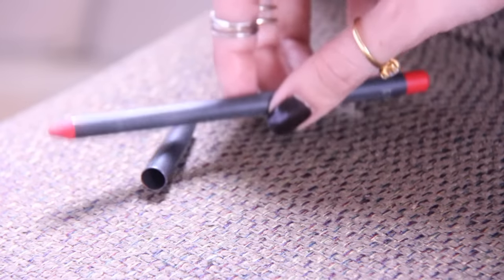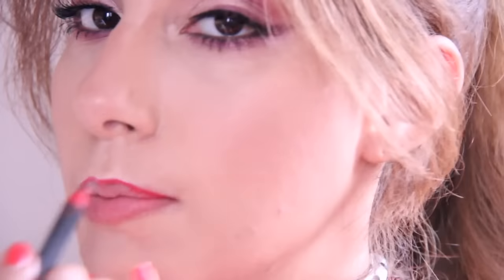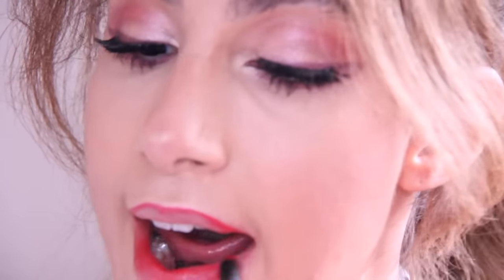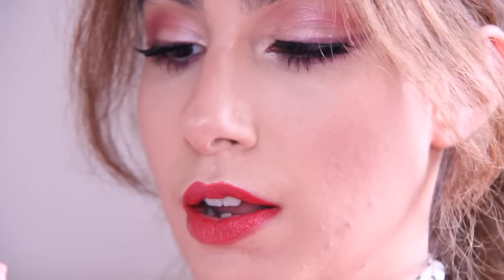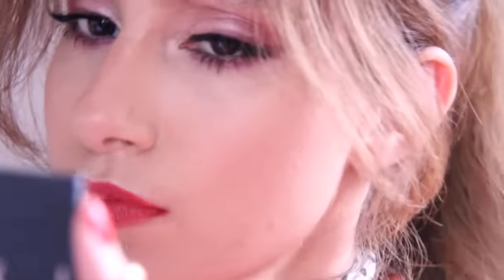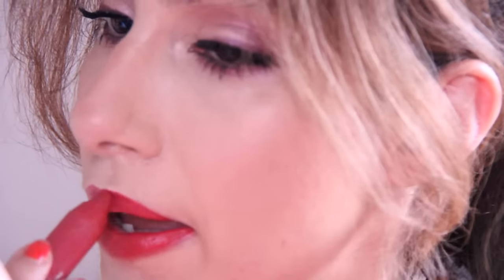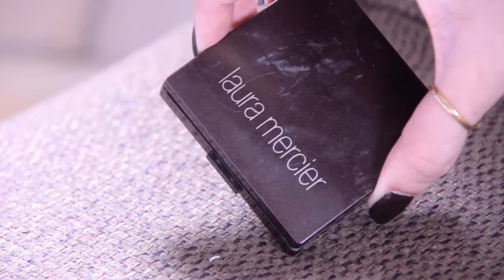For a lip liner I'm using MAC lip liner in Cherry. So finally we're going in with the Clinique Chubby Stick in Roomious Rose. It's this beautiful mauvey-rose color. I absolutely love it. It feels so good on the lips too. This is the first time I'm trying this color — I absolutely love it. So let's get some highlight on, I almost forgot.